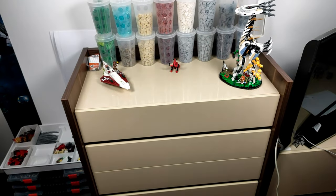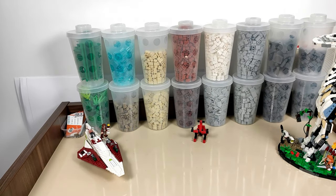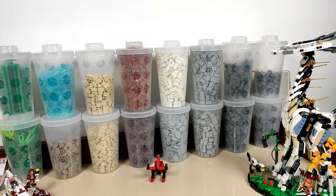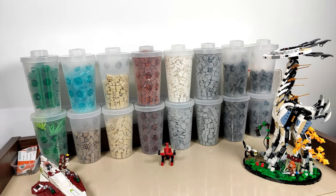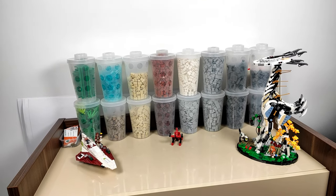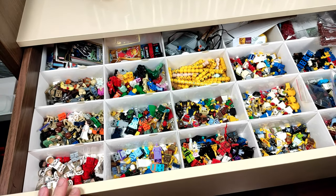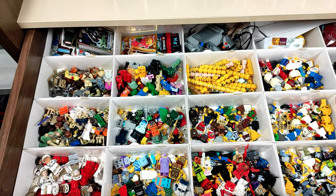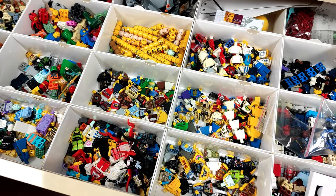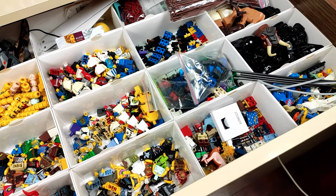As for loose figure parts, we'll have to move to the other side of the room as there is yet another dresser there, on which you can see the pick-a-brick cups with the pieces I have the most of. Even though it's not the most efficient way of sorting parts, I really like the display and will surely grow it over time. The first drawer is the minifigure parts — it's usually a mess and I still need to upgrade it somehow — but it's sort of organized with legs, torsos, heads, and even sets stored separately.